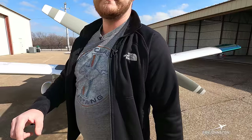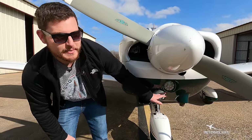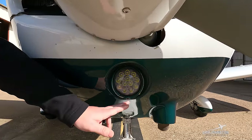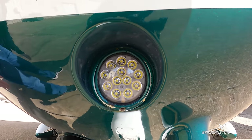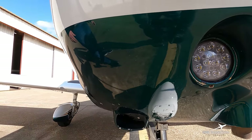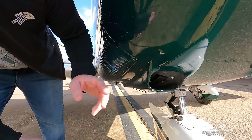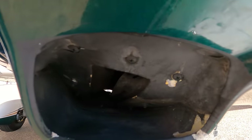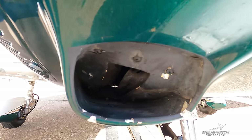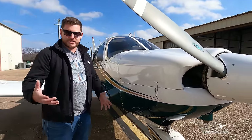Moving around to the other side: just below the spinner we have this LED landing light, which allows us to see while taxiing at night as well as illuminating unlit runways. Just below that we've got another inlet that feeds air directly to the engine air filter.